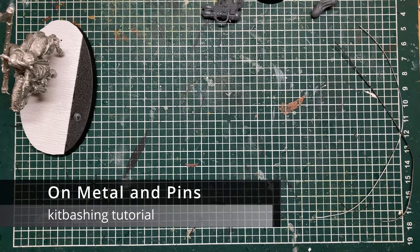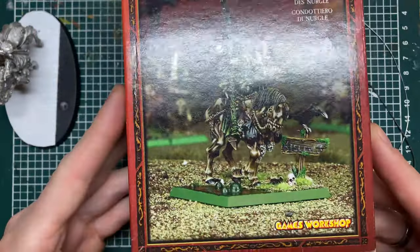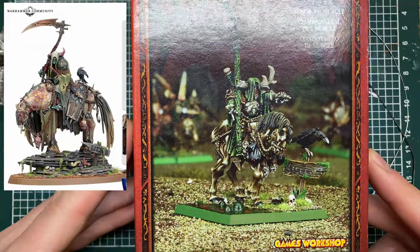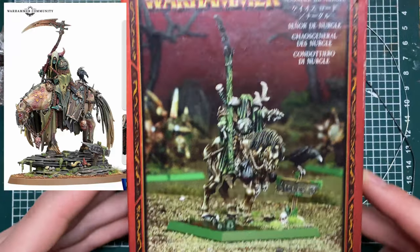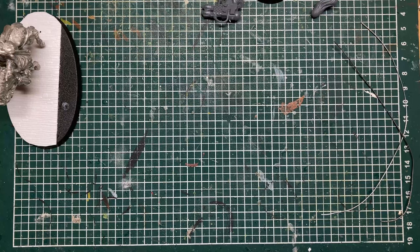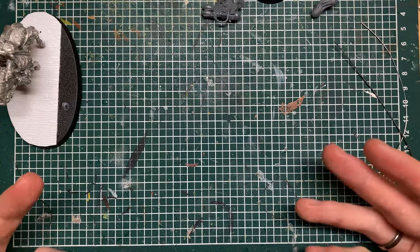Hi there! After the Warhammer Fest I was reminded about this guy — you might recognize him from the reveals at Warhammer Fest. This is the old classic Lord of Nurgle which I had lying around, and I thought, yeah, maybe let's build him.